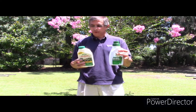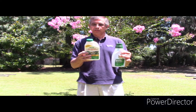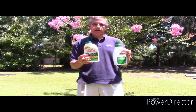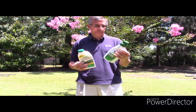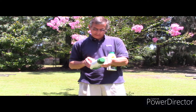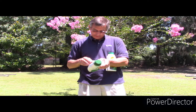This one says rain-proof in four hours. This one I didn't see where it said that — I'd have to look a little closer. The instructions are more detailed on the Roundup than they are on the Image. Basically it just says four ounces per gallon, treats up to 6,000 square feet. Roundup is two and a half ounces per gallon for every 500 square feet.